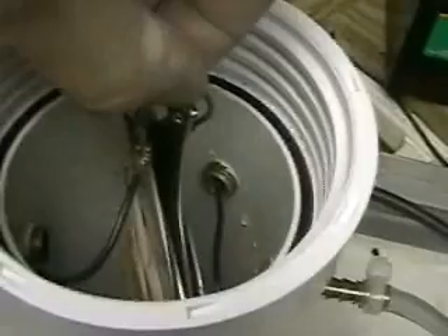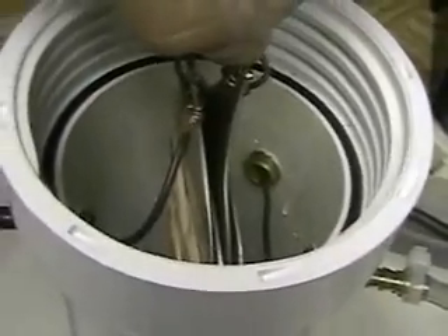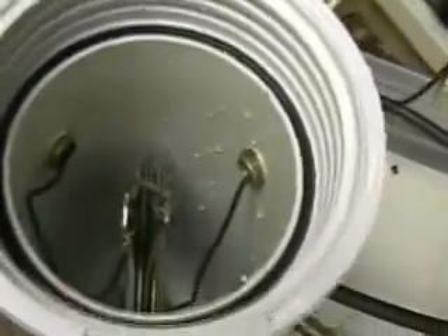We'll now take another look at the inside. You can see those are the four plates — positive, negative, positive, negative. The space in between each plate is about the width of a rubber band. Again, this will be run with tap water and used as a hydrogen assist.